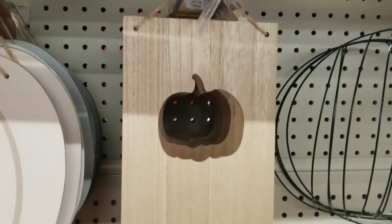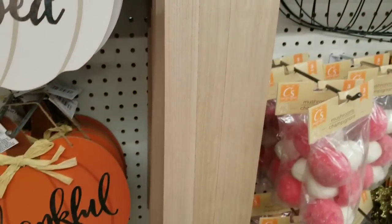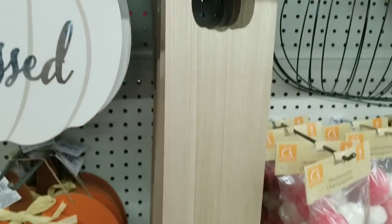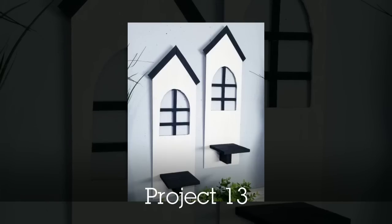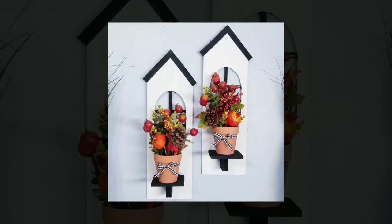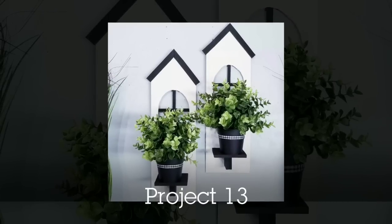These boards I always use year round and I have them for every season. My most recent project with these are house sconces. You could add any kind of little greenery or potted greenery on the shelf throughout the year to use them year round.